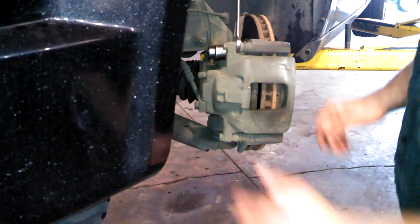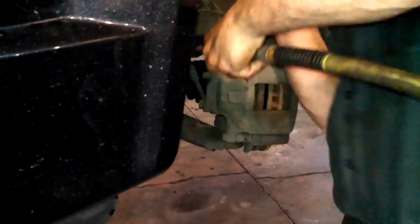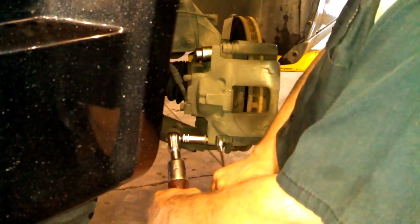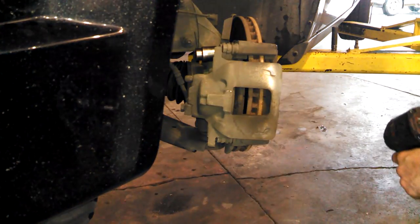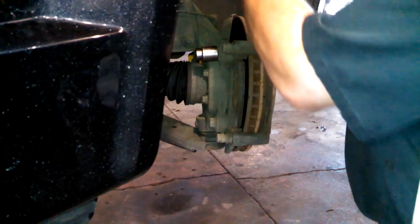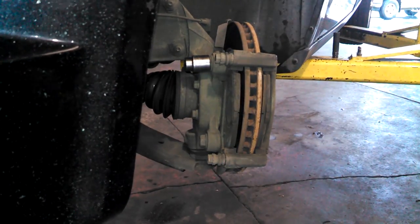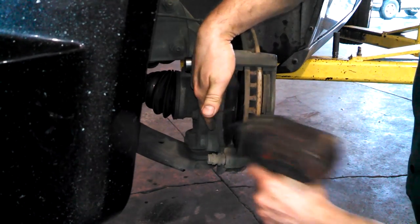We can see the caliper slides are working real well. You'll probably need to use a half-inch breaker bar for the caliper bolts. Set the caliper off to the side — it kind of sits on the springs, so if you're careful it will be fine.